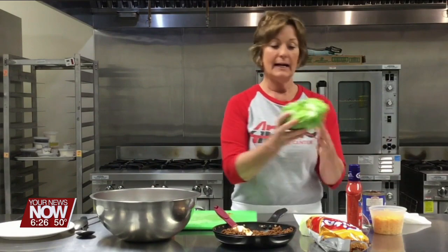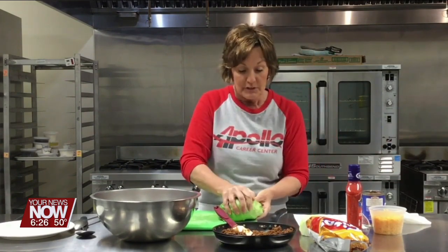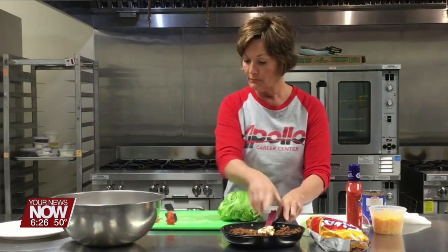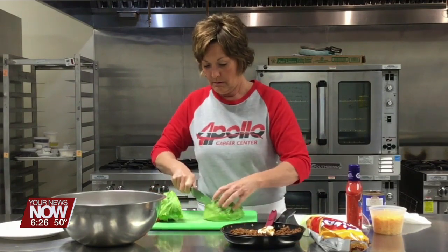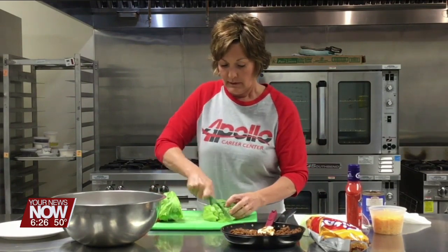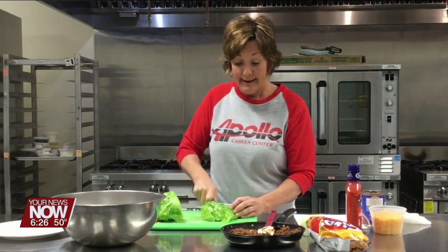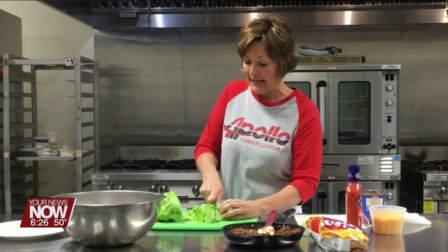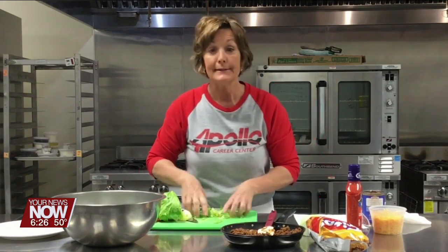I've got the tomato done. Now I've got a head of iceberg lettuce — I took that core out, smashed it down, the core pops right out, and I washed it. I'm just going to go ahead and kind of shred this up. You want pieces that you can actually bite; you don't want it too shredded. If you want to buy the shredded bag, absolutely you can do that. You can use romaine lettuce too.